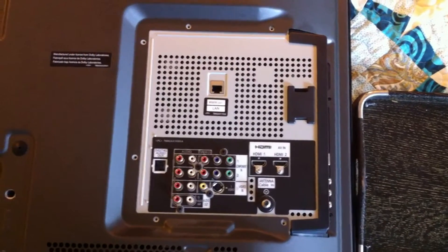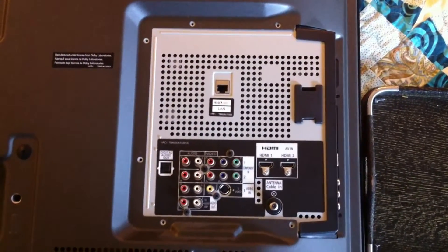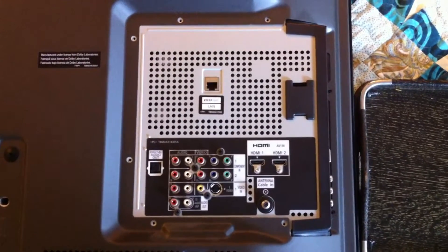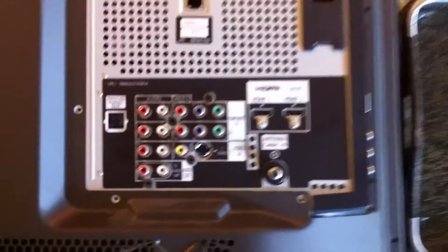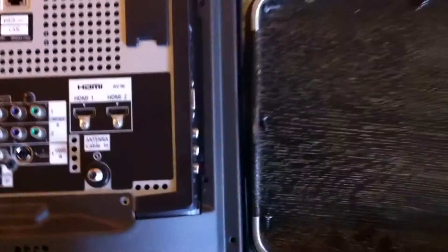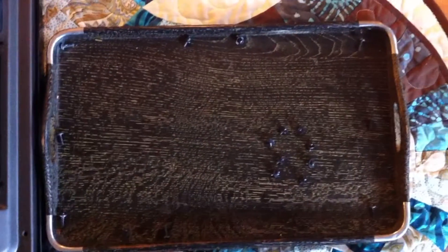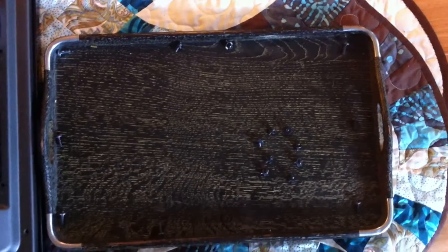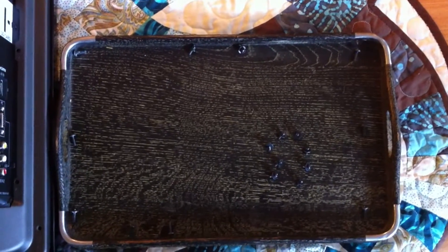Next, I removed all the screws around the panel that has all your ports and connections. There are a total of six screws — two there, two there, two there, and then another two on the side. I'm keeping a tray where I'm arranging my screws roughly how they appear on the back so that when I put them back they're all in the right place.